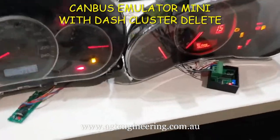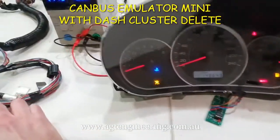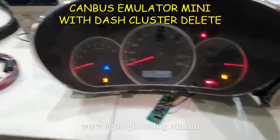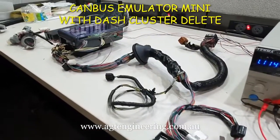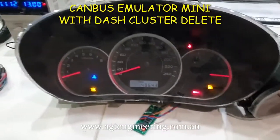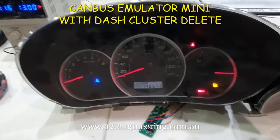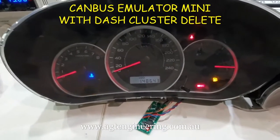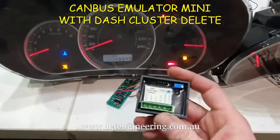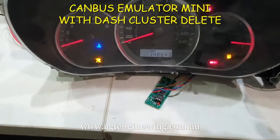Here we've got a couple — these are in capture mode. This one's a little bit different; this is out of a Gen 4, the previous generation to the Gen 5 I've just shown you. The difference with the Gen 4 is it actually runs a low-speed CAN bus, so it's got two CAN bus networks in the car. It won't work with the CAN bus emulator mini because the ECU is on the high-speed network and the cluster's on the low-speed.